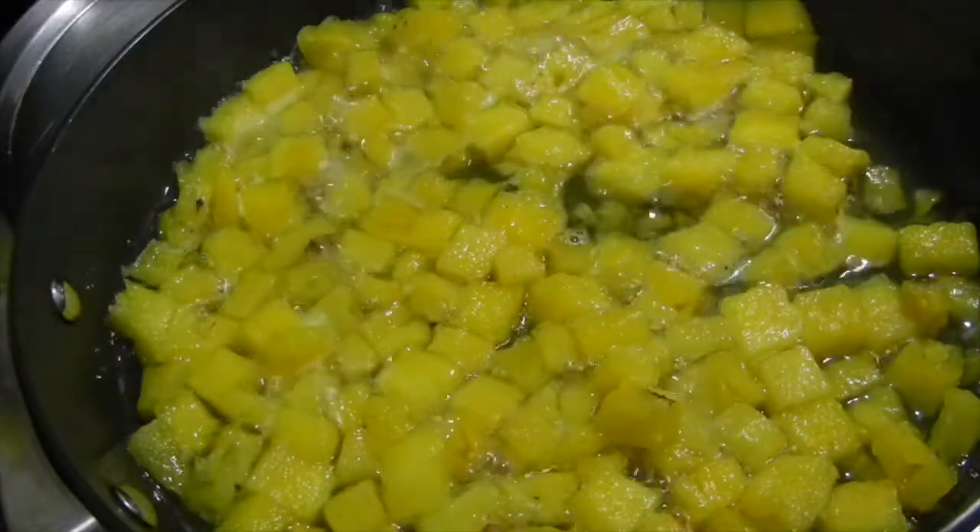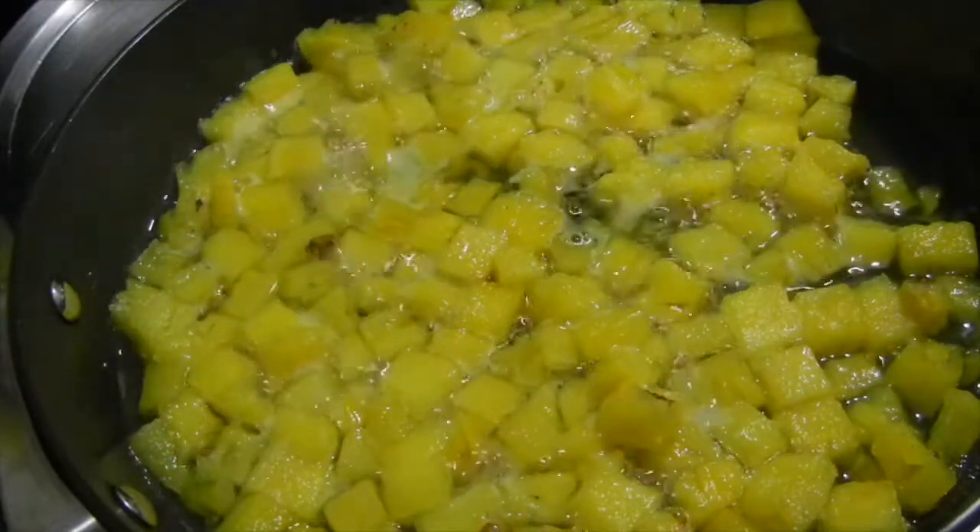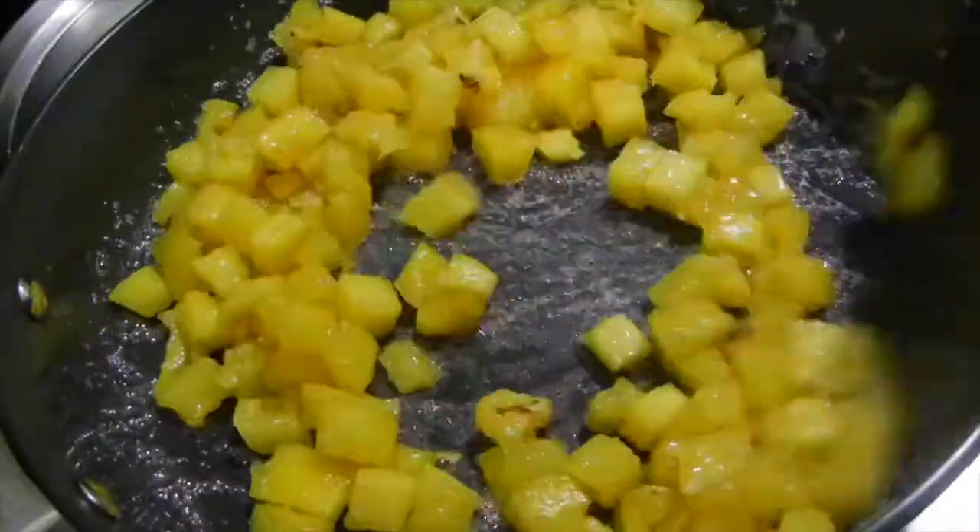This is the main step — you need to cook your pineapples properly, or else it will curdle. Once the sugar starts to melt and the pineapple is cooked well, switch off the flame.